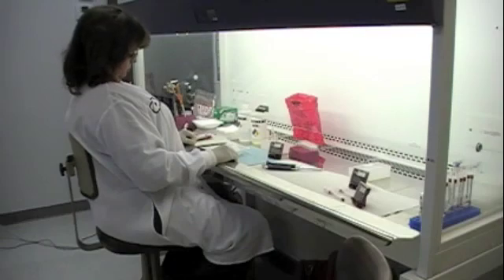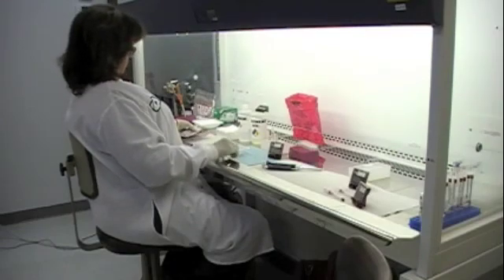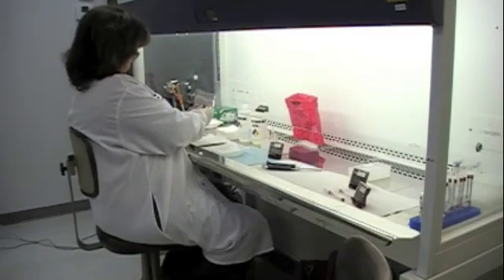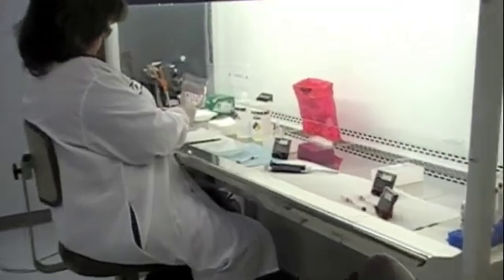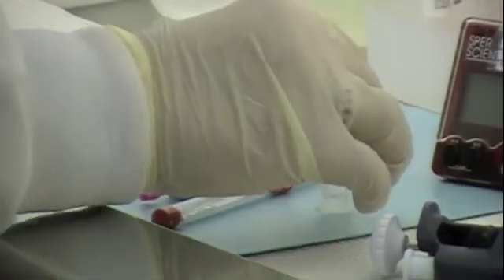First, we take the express HIV test pouch and remove the test components from it. The test components included are the express HIV device, the safety lancet, and the diluent pod.